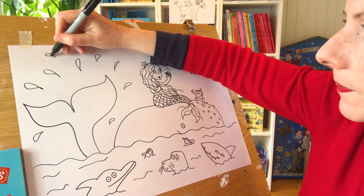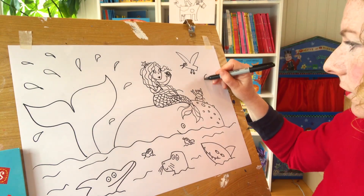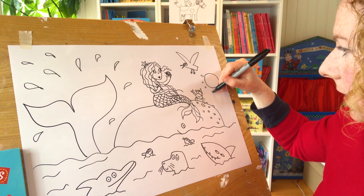There's the mermaid from the new book. I'm going to draw the sun. I always like to draw a nice happy sunshine. I always draw the sun a bit like this.